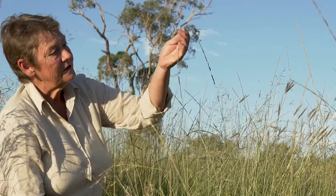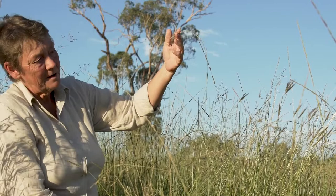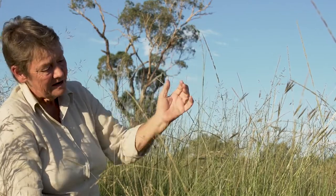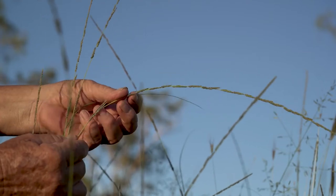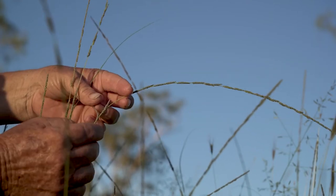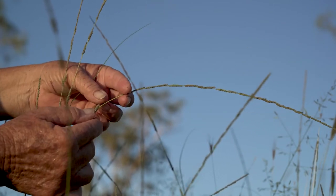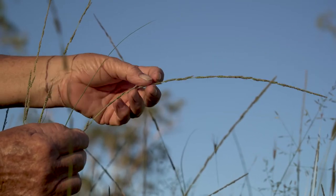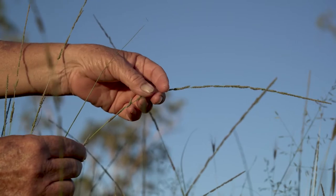The most definitive way to identify Parramatta grass or rat's tail is by looking at the seed head. With the inflorescence, it looks like a single stem or spike, but when you actually bend it over, there's a series of fine branches that all of the seeds are arranged on.